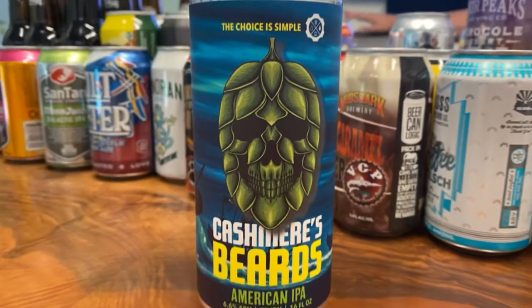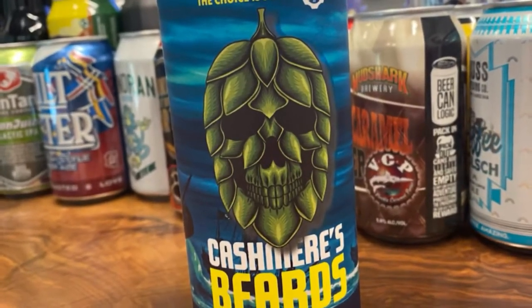Let's show off what we have today — Cashmere's Beards from Simple Machine Brewing. Simple Machine is up in North Phoenix, Seventh Avenue in Deer Valley, and they do a lot of great cans, almost like weekly releases. This one is a collaboration with Transplant City Beer Company — TCBC — out in Litchfield Park. Simple Machine has really perfected working with smaller, up-and-coming breweries over the last two years.